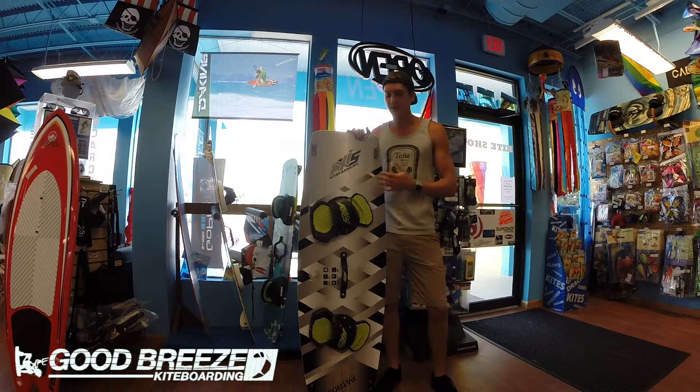Hey guys, this is Kate here with Good Breeze Skyboarding, and we're taking a look at the 2013 Axis Patrol. We're carrying a couple of these on our site at great pricing, so definitely one to look at.